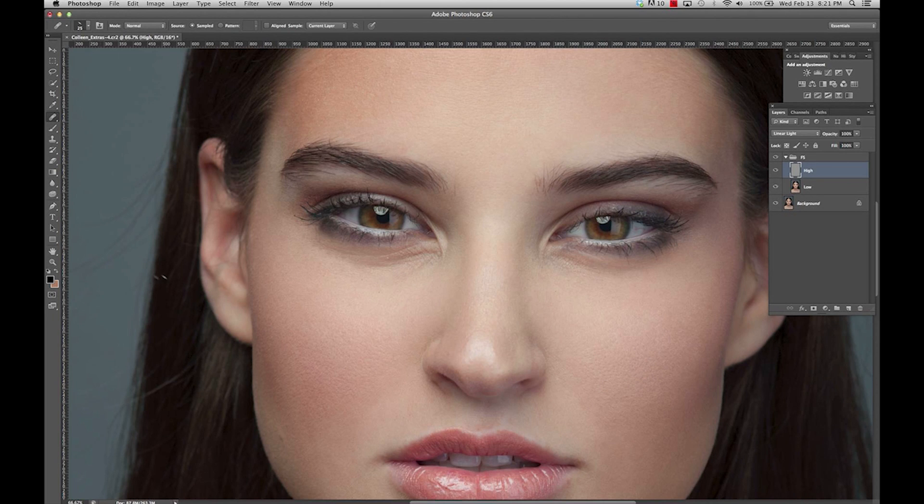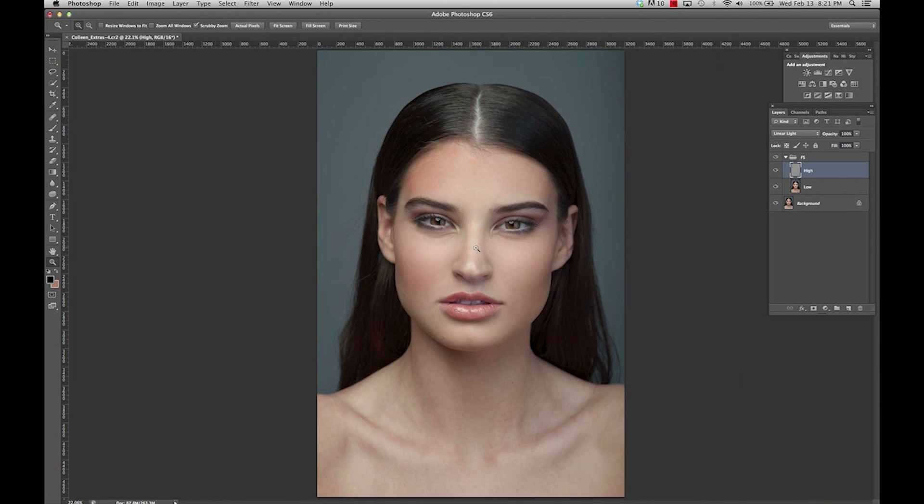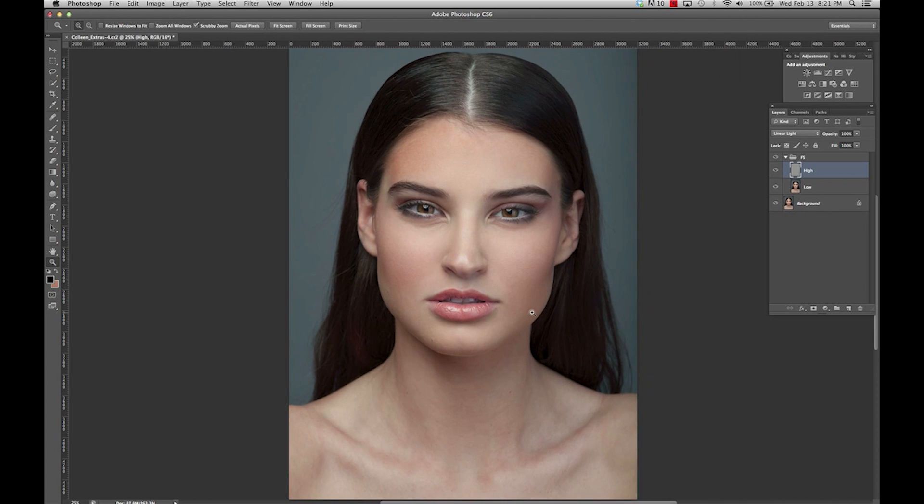Once you've covered most of the blemishes, zoom out and take a look at what you've done. You can toggle this on and off to see your progress. I see a couple of spots I want to fix — some hairs look a little uneven, maybe right around where the hair is.